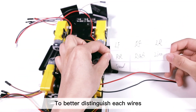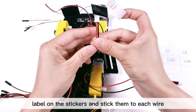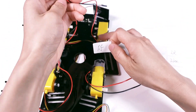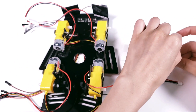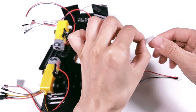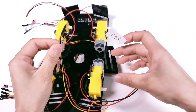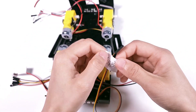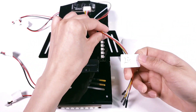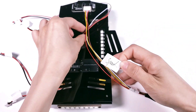To better distinguish each wire, it is recommended to write the corresponding label on the stickers and stick them to each wire.